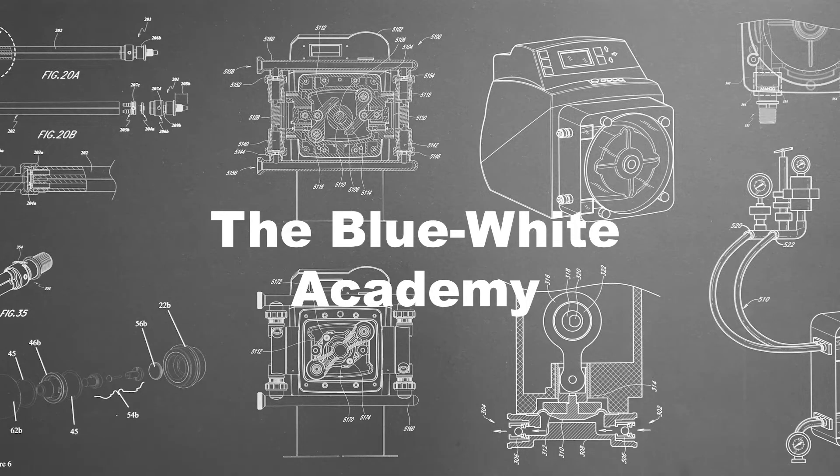Welcome to this episode of the Blue White Academy. My name is Mina and today I'm going to demonstrate how to replace the tubing on our line of A1M1 peristaltic metering pumps, and general maintenance to keep your pump running optimally.